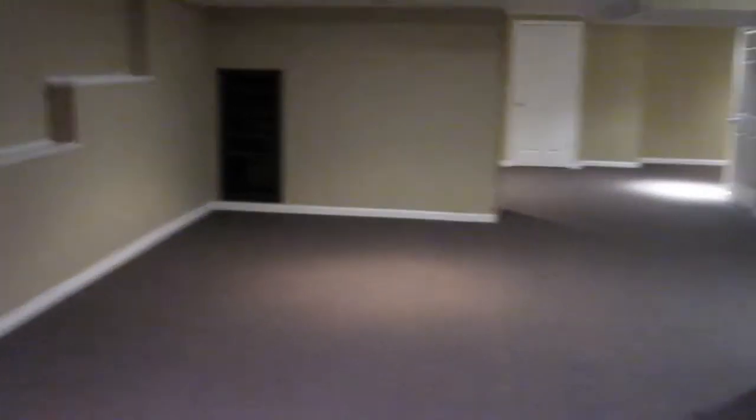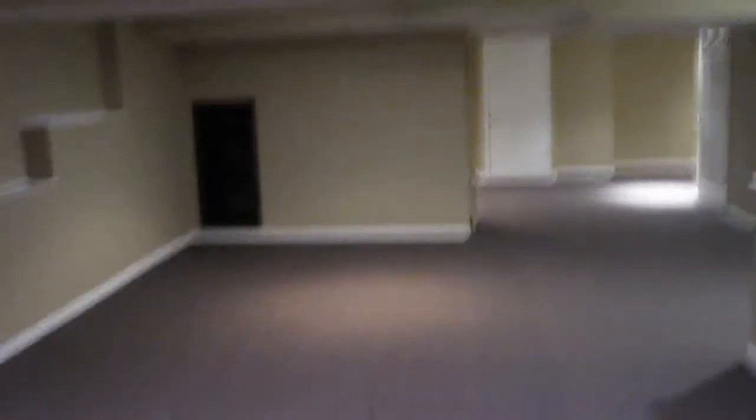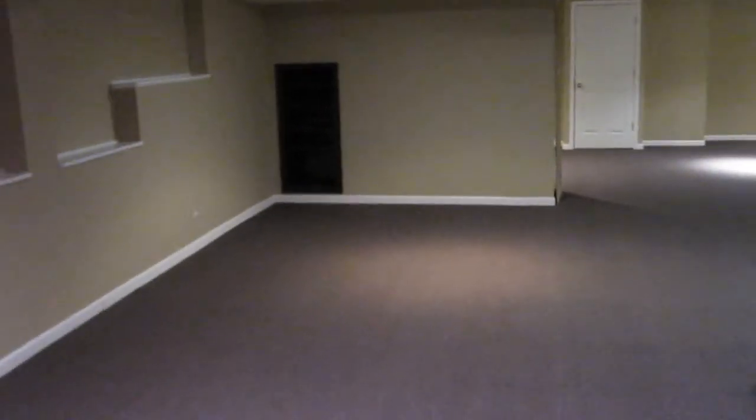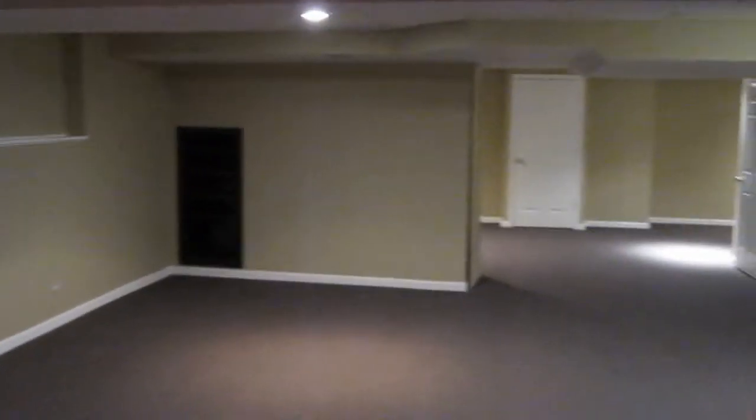So this will probably be the control room type area. We'll probably set up a computer and probably have a couch and a TV, because we've got to play video games while we make video game music. Because that's just how we roll in the Shire.